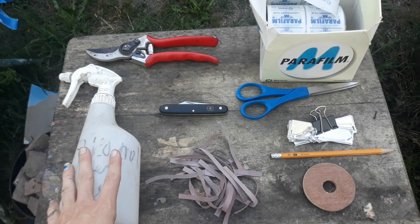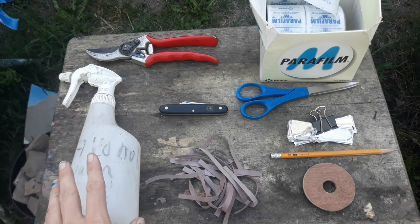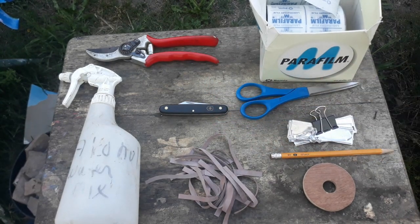You want to make sure that you keep your tools really clean because you don't want to be transmitting diseases, but also if you have stickiness on either your clippers or your knife your cuts won't be as straight and things won't be as sharp.